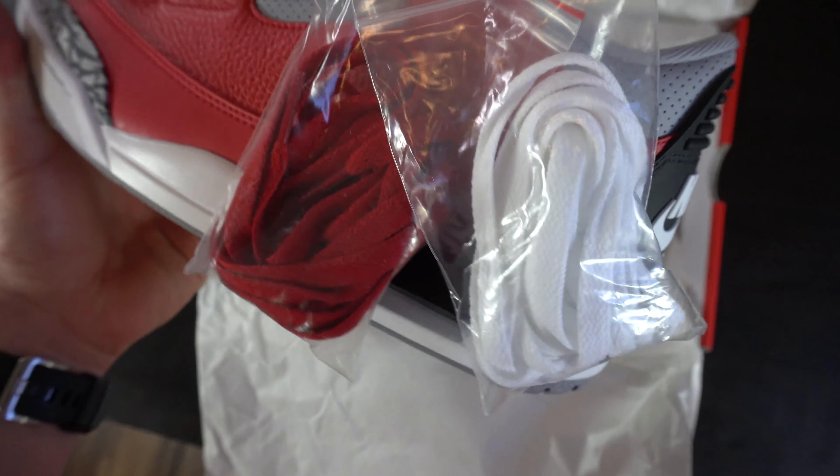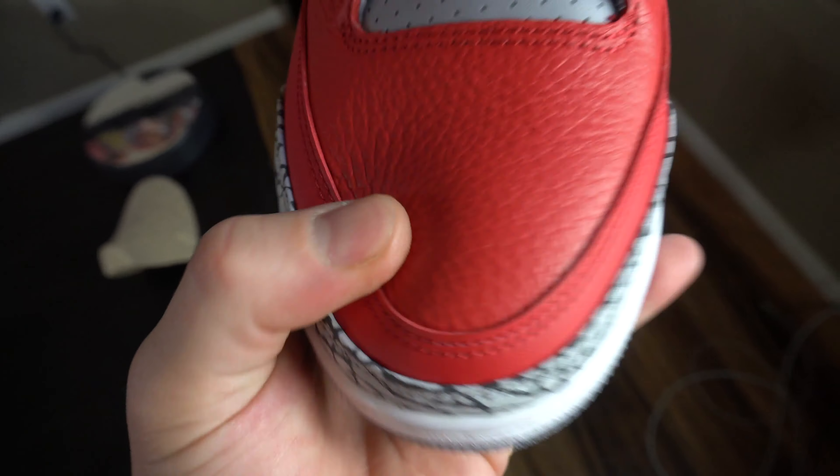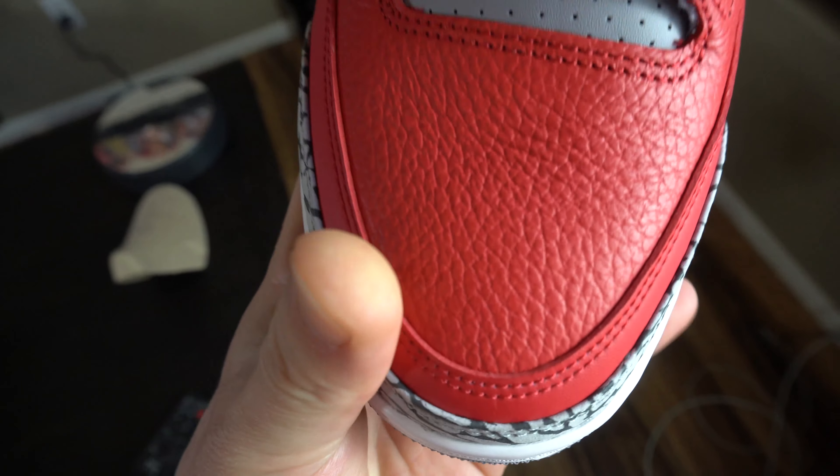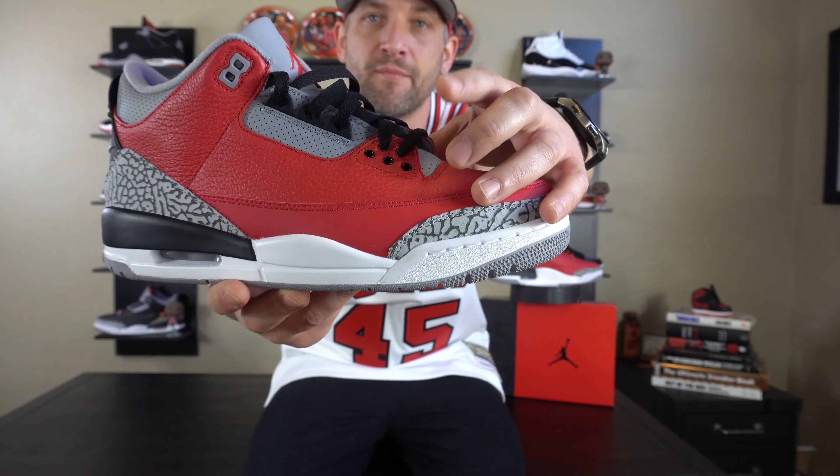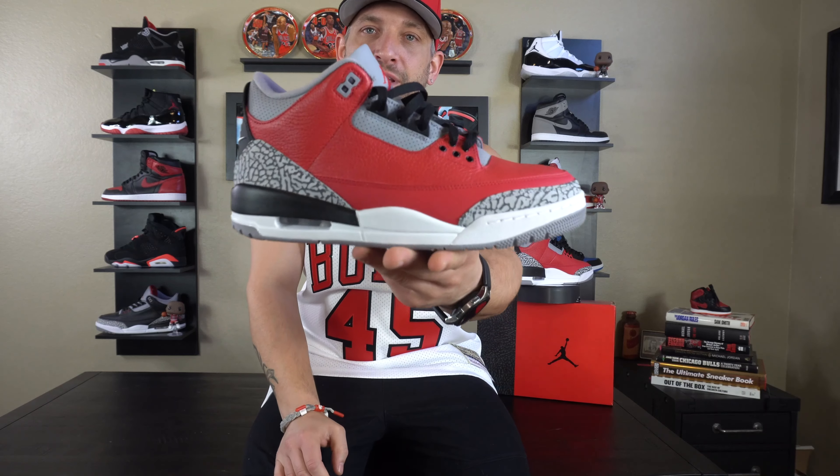Now with all that out of the way, let's get into the review. We have, as you guys can see, the Jordan 3 Unite, which comes out February 15th of 2020 — All-Star Weekend. This sneaker is essentially a black cement but in red, which is why they're dubbing it Red Cement, but its official name is Unite. It does have the word 'Unite' on the inside paper, and also a special box included with it. That's pretty cool — I'm glad they did something special for All-Star Weekend 2020. And here it is — your 2020 Jordan 3 Unite.